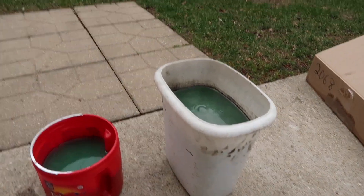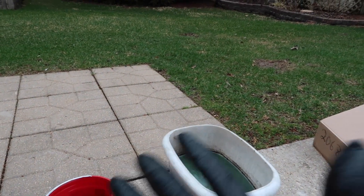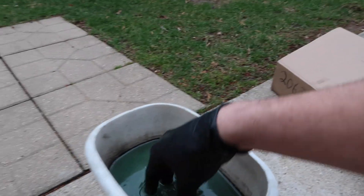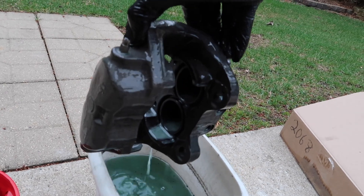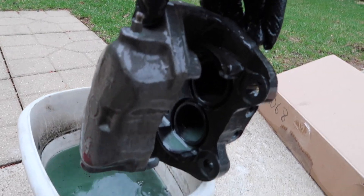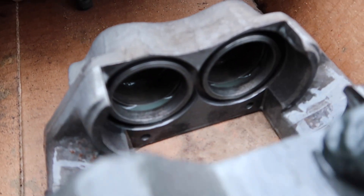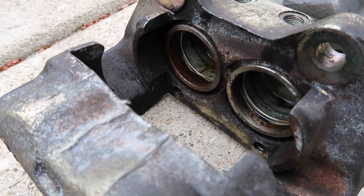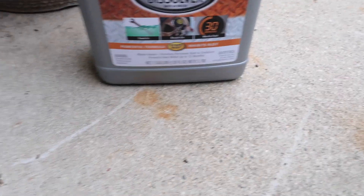I've been letting the stuff soak — it's been about three hours. I apologize if the camera work looks really dumb. I'm holding this camera with my left hand because I have a glove on my right, and this is a severely right-handed camera. I'm going to pull it out and see what it looks like. Oh wow — that looks like brand new, holy crap. I'm kind of astonished. This is like a brand new caliper. So that's before, and that's three hours. You guys are wondering what I'm using — Rust-Oleum rust dissolver.